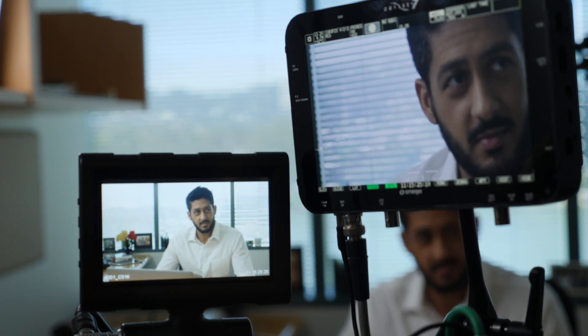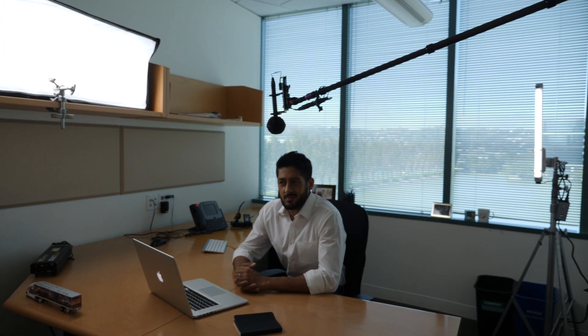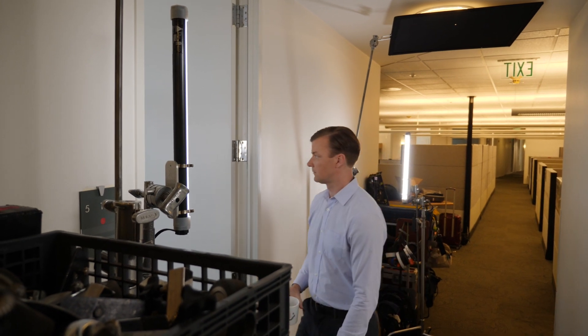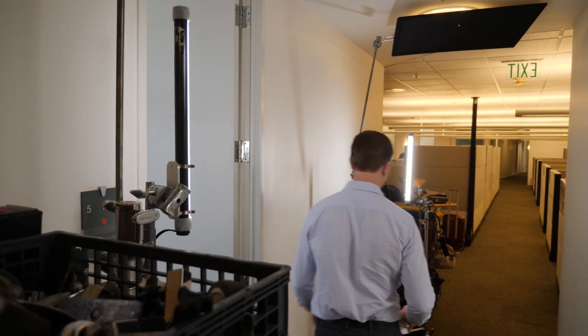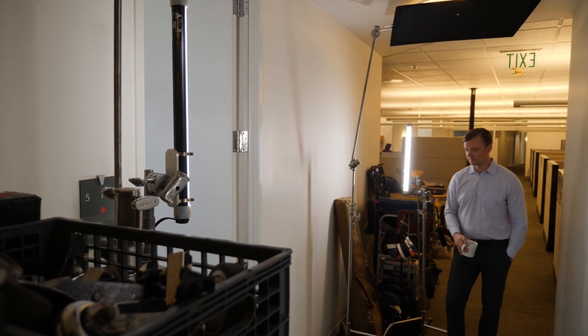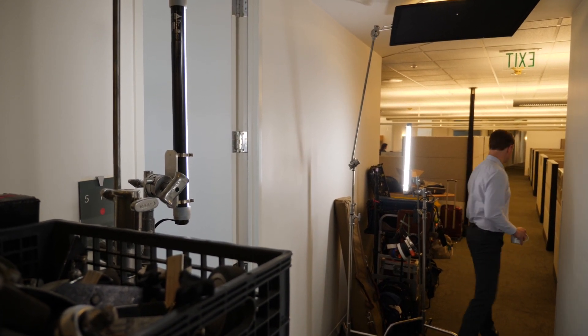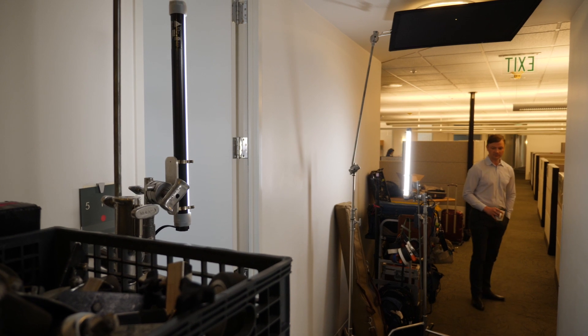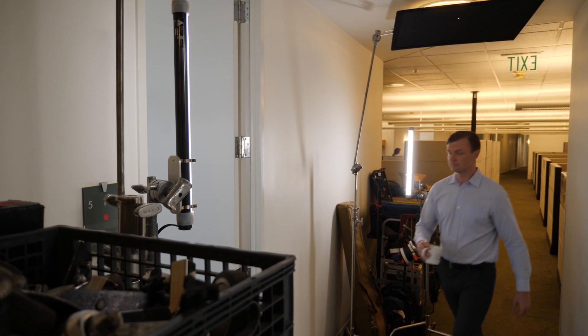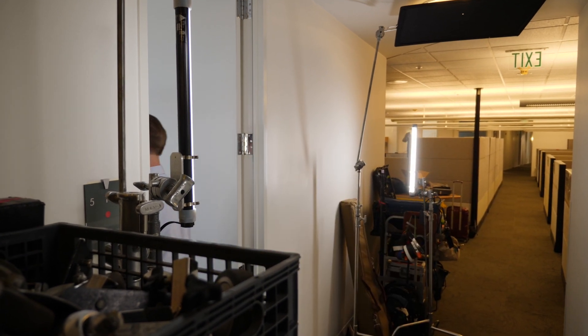In another scene, we've got a Select 31 through a soft bag, giving us a nice wrappy key. And from the window side, we've got a two-foot Quasar Science tube — actually two of them. One is a scratch, one is a key. I'm pretty new to them; an out-of-town DP turned me on to them. At first I thought, eh, but they're actually super handy. You can dial them in on the fixture from 2000 to 6000 Kelvin, put them on a squeezer, and just put them wherever.